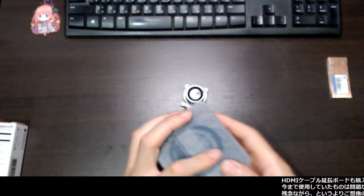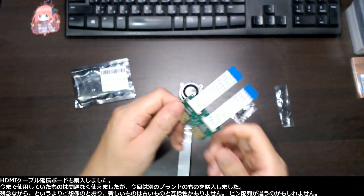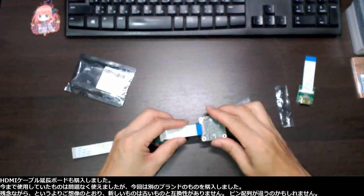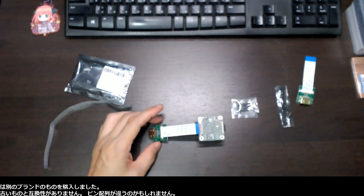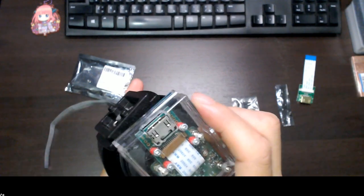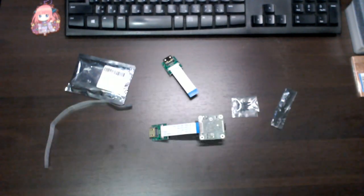I also bought HDMI cable extension boards. The one I have been using works totally fine, but this time I got one from a different brand. The new one is not compatible with the old one — the pin assignment is different maybe.